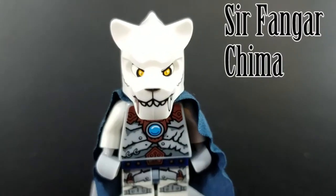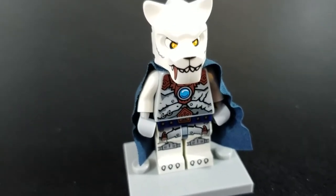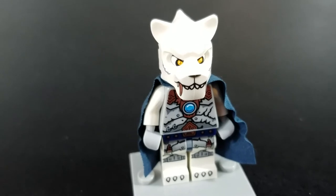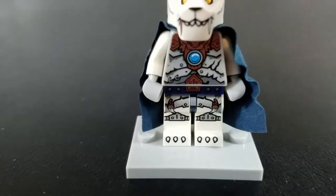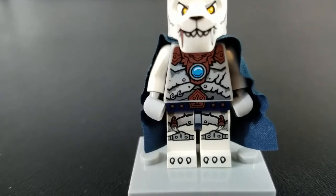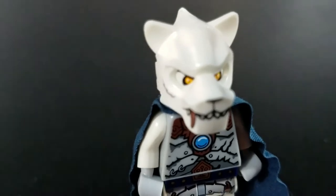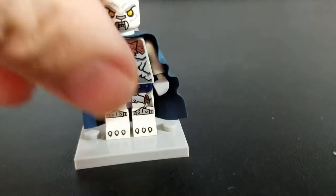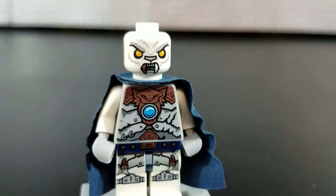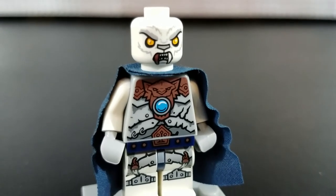Finally, we have Sir Fangar — I believe is how you pronounce it — from Kaima. He is the leader of the Sabertooth tribe. He's got a nicely detailed print on his torso and legs, and a nice helmet piece that also has printing on it. If you take the helmet off — there's that weak stand again — it reveals his full face, which is kind of interesting.